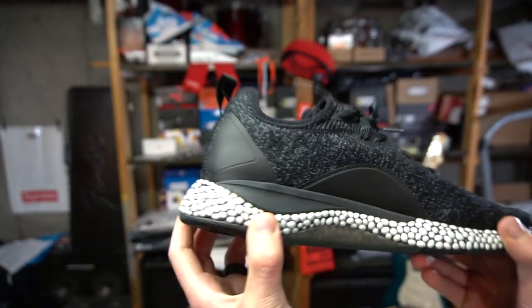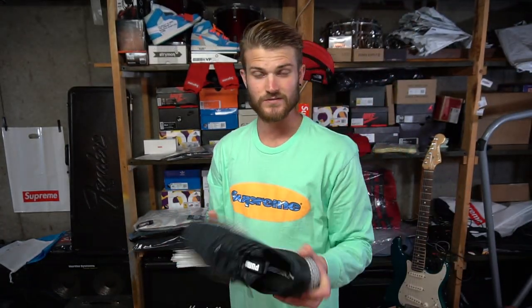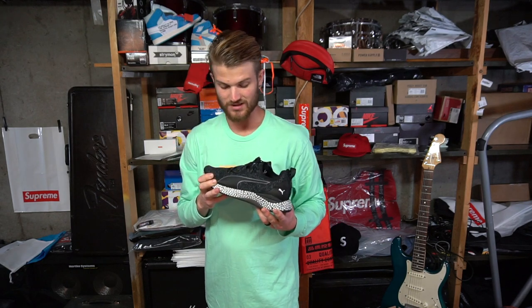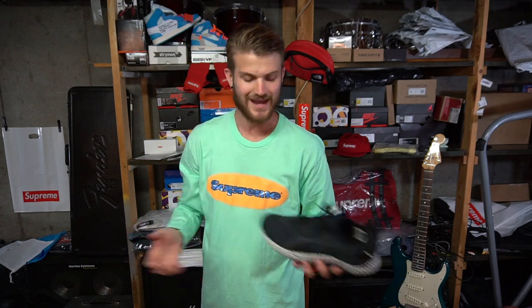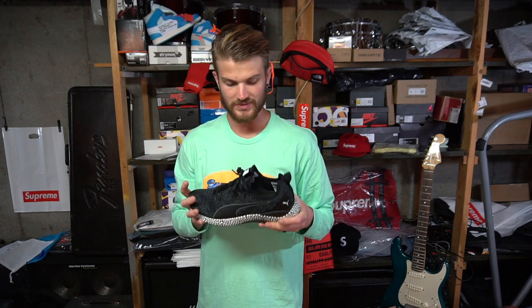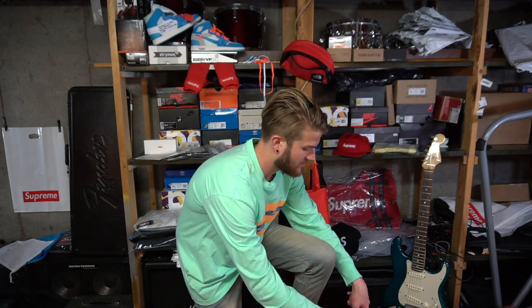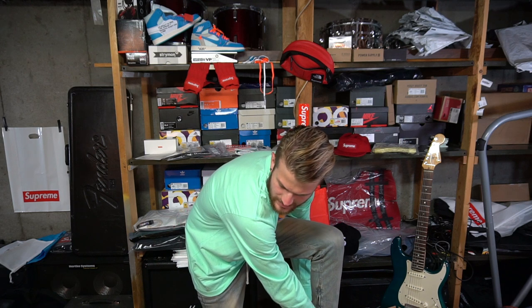There's a bigger EVA stability piece on the medial side — probably for stability since the foam maybe isn't the most stable. Maybe they'll come out with a version without that plastic, but it's still better than the first version with three foam sections. I saw these on Twitter, searched around online, and found a website that had them — the Puma website didn't even list this specific pair. I'm going to give these a try and see how they fit.